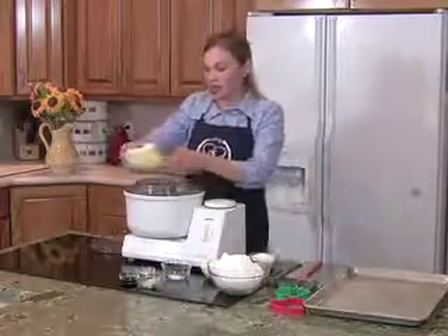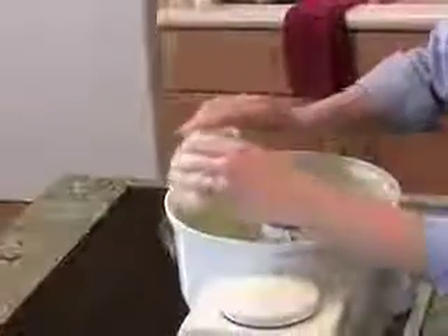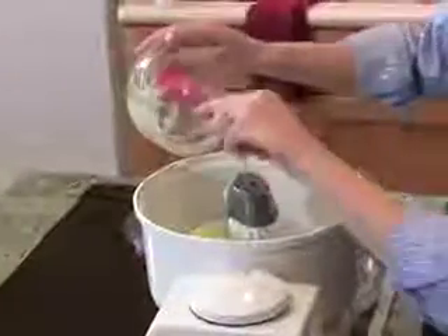Now we're going to start with our butter, and you're going to put that into your mixer, and you want to cream your butter until it's nice and fluffy. This will give your sugar cookies an extra boost.